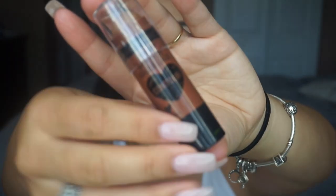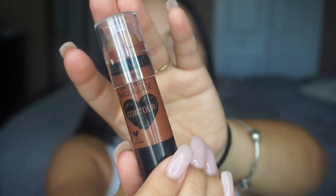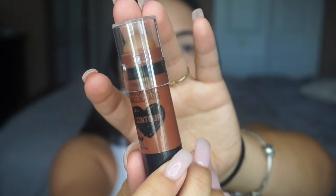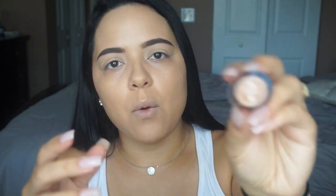This is the Wet n' Wild Mega Glow Contour and it looks like this. It is so cute. It's honestly super inexpensive — I believe I paid like $3 for this contour stick, and this is in the shade 806 Walnut.